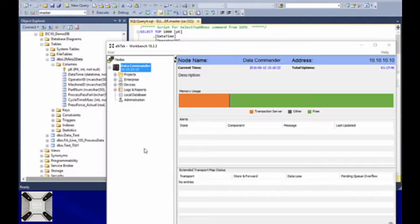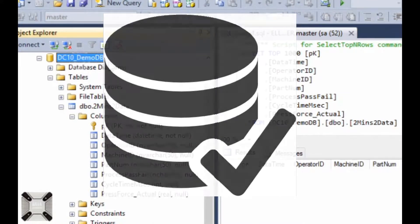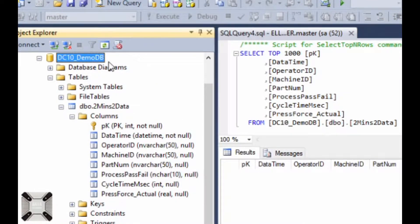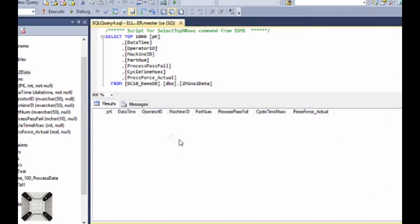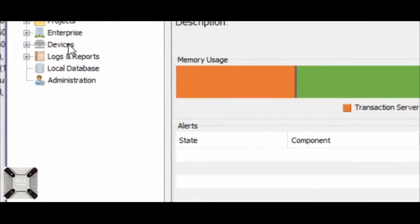We're going to attempt to insert data into a SQL database. The database is the DC10 Demo DB we have set up here, specifically into the data file 'two minutes to data.' Here are the data columns. We're going to try to do that in two minutes or less, showing how quick the setup of our Data Commander is. We'll execute a select to show that the database is currently void of any data. Two minutes to data begins now.